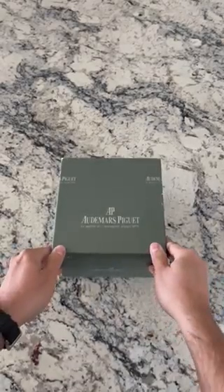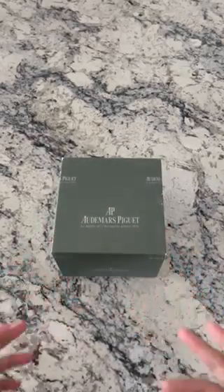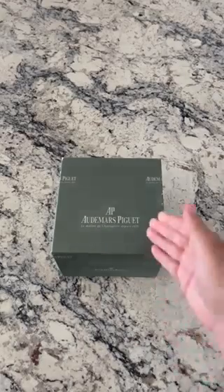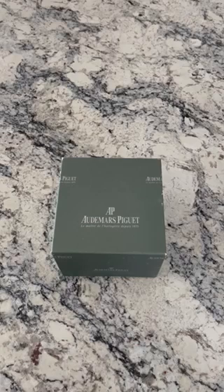Hi everyone, welcome again to another episode of unveiling and unboxing a watch. I'm super excited to show you guys what just came in. As you can clearly tell by the name of the box, it's the Audemars Piguet — a really great watch in general.